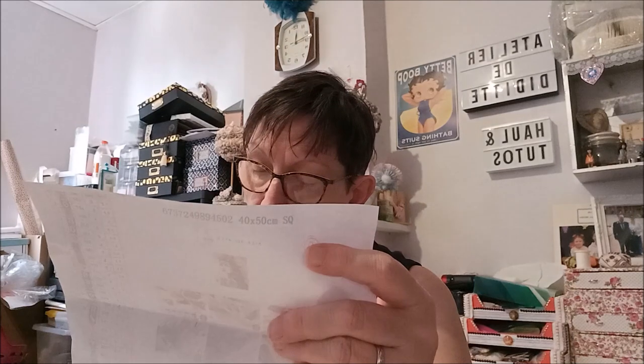Sur cette feuille de route, vous avez la photo du kit, le nombre de couleurs — c'est 45 couleurs ici — avec les symboles et les numéros DMC. On voit qu'il y en a un qui n'est pas coché… ah si, il est coché, mais sur le côté.